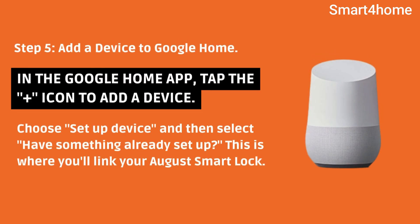Step 5: Add a device to Google Home. In the Google Home app, tap the icon to add a device. Choose 'Set up device,' and then select 'Have something already set up.' This is where you'll link your August Smart Lock.